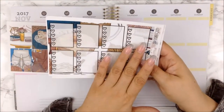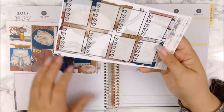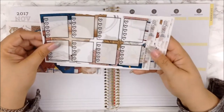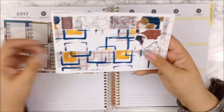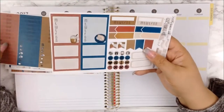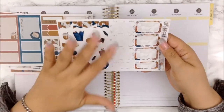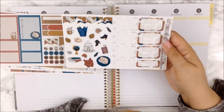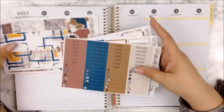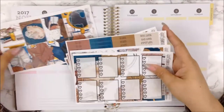You get a hint of decor in the background. This is her heart check boxes, her washi strips, her headers and littles, her functional sheet. You also get the weekend banner, some decos, and your half boxes. So yeah, it's a pretty good kit.